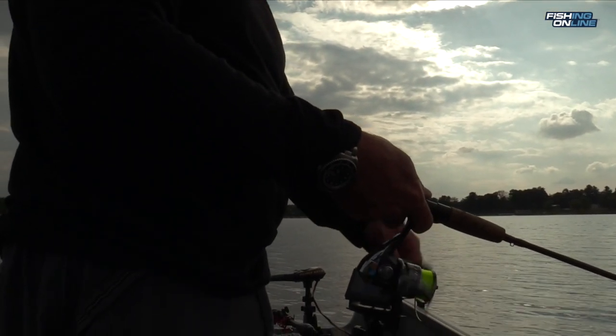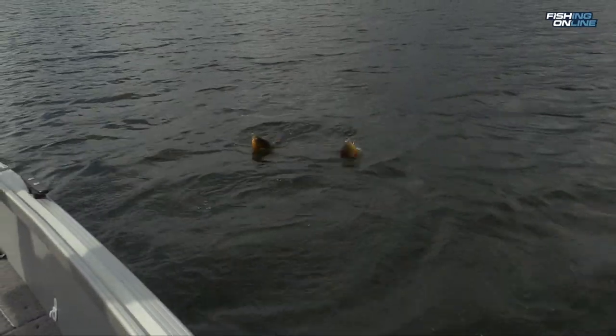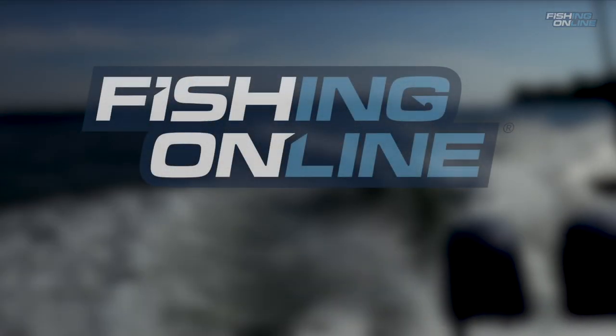When you're casting, let the bait sink to the bottom and retrieve it very slowly and steadily. When you're fishing for pumpkin seeds and other pan fish, you're going to catch a lot of fish. But you don't want to keep all the big ones. Keep a lot of the medium sized ones to eat, put the big ones back — they've got the genes to make more big fish. I'm Darrell Black, and that was this week's fishingonline.com in-depth look.